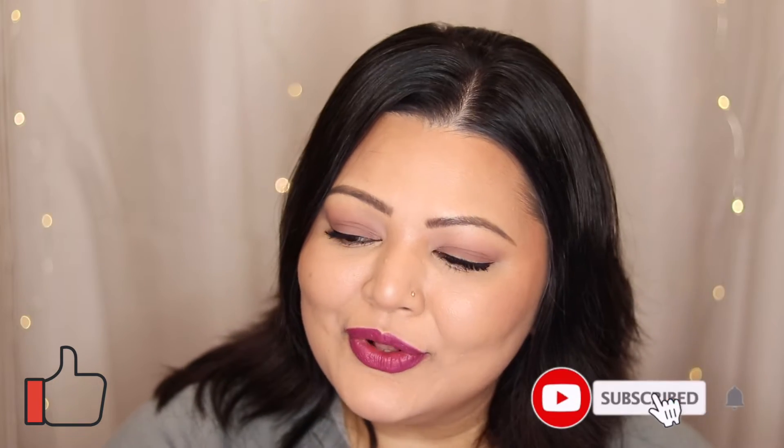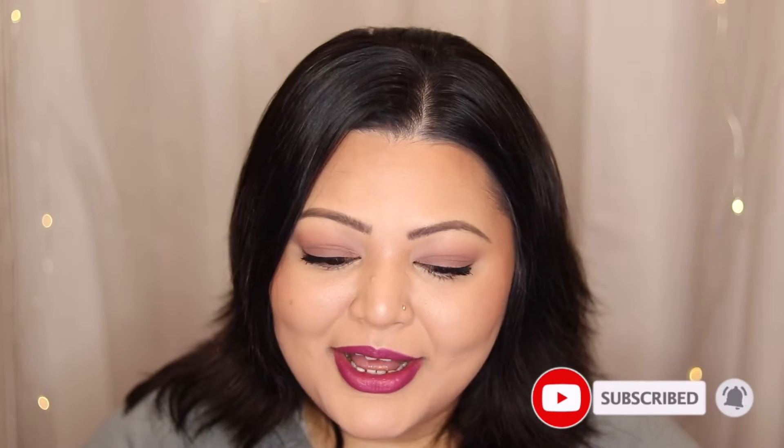But before we get into the video, please don't forget to like this video and also don't forget to subscribe to my channel. It does help me out loads. But without further ado, let's get on into the video.